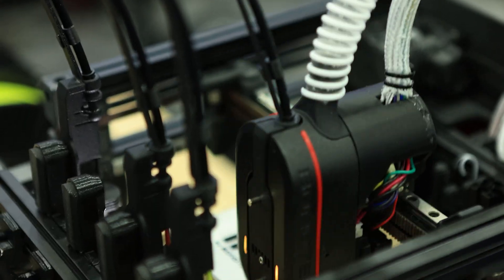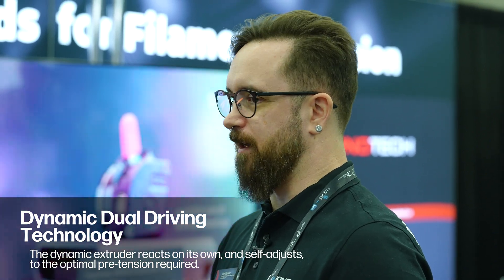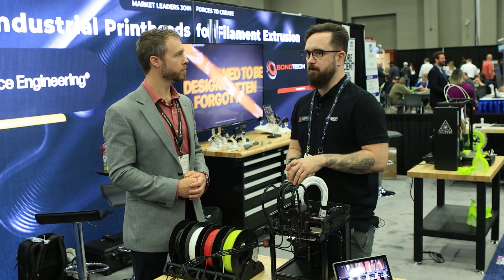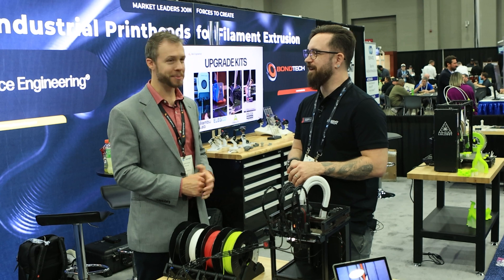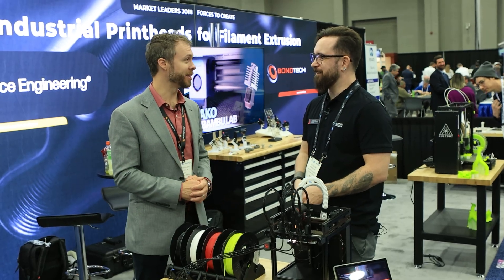Tell me more about this extruder that's independent of tools — how does that work? We're using a technology called dynamic dual drive, where the drive gears themselves can more or less sense the resistance of the filament and dig in harder when needed. It acts on back pressure of the hot end. Are you using sensors for that or is it all mechanical? All mechanical.